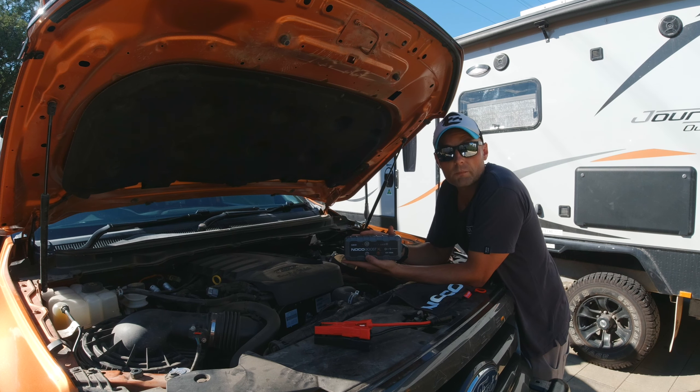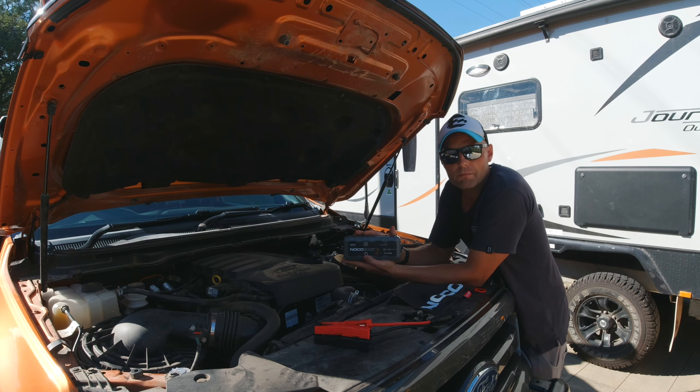For those of you that don't know, I currently have a 2016 Ford Ranger Wildtrak, which has the 3.2-liter diesel engine. Noco do a number of different models to suit your vehicle, depending on what size engine you've got, whether it be petrol or diesel. For this particular model, the GB50, this can go up to a 7-liter petrol engine or a 4.5-liter diesel engine.